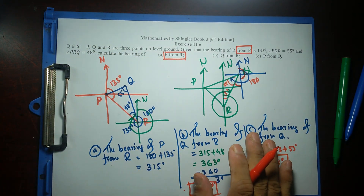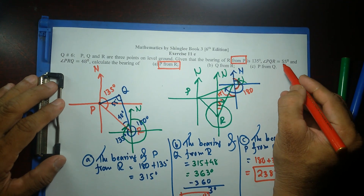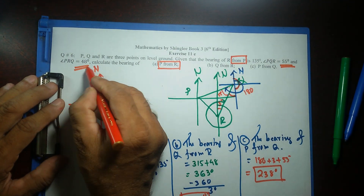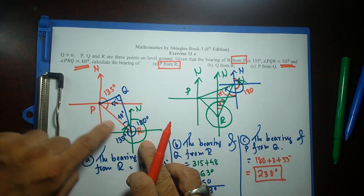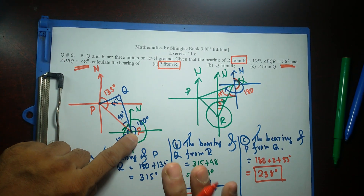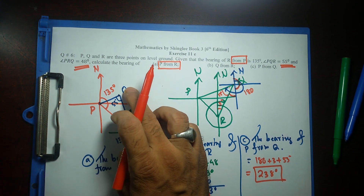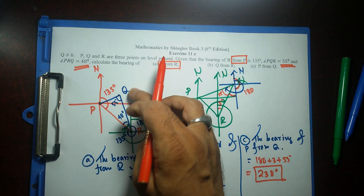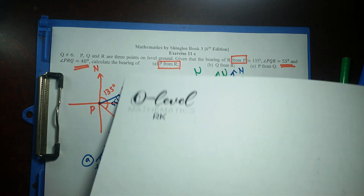So this is one of the options. Remember, these two given values are angles, not bearings — only the bearing of R from P is fixed. The problem is with Q: Q may be on this side or maybe over here. So I have another configuration to cover.